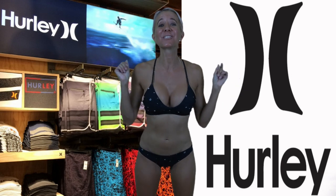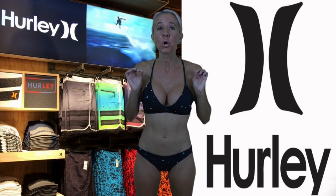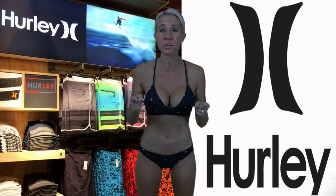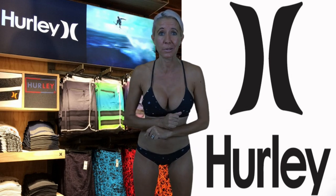This bikini is called Dot Party. The top is $50 and the bottoms are $40. Now this is the full price — right now Hurley is having a sale, 50% off the entire store, including bathing suits. So if you get over there quickly, you can take advantage of the sale. But anyways, back to this really cute little bikini.